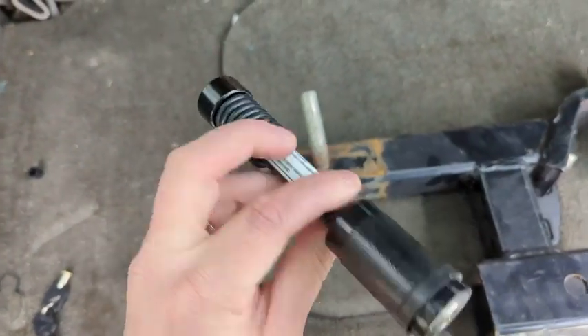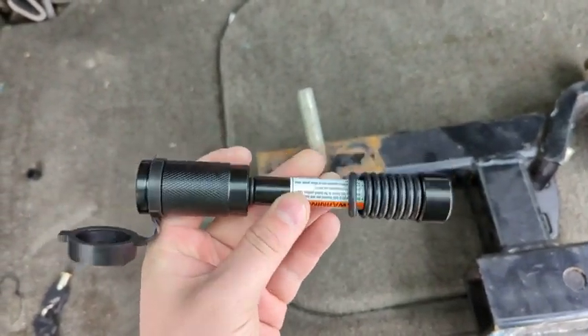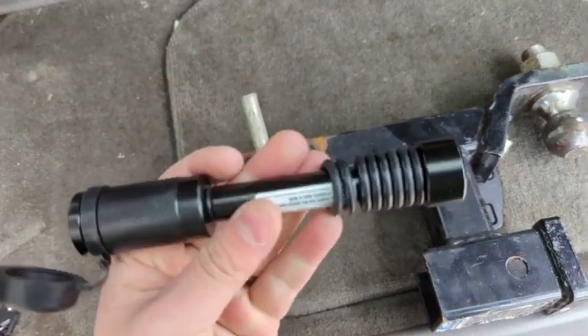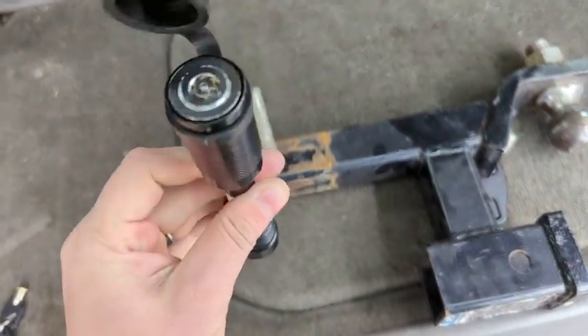Hey, what's up everyone? Wanted to hop on here to do a quick video about the MetaWare locking hitch pin that is meant to replace the hitch pin right over here. They were nice enough to send me one to do a review on and get my thoughts.